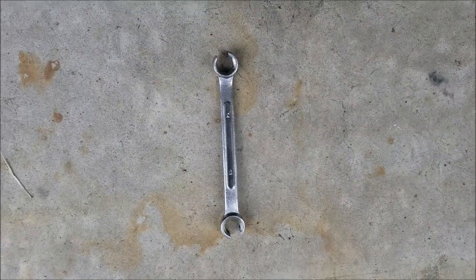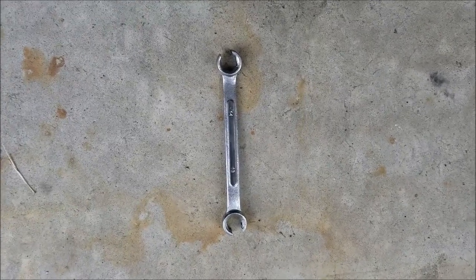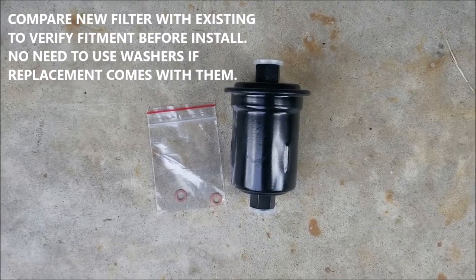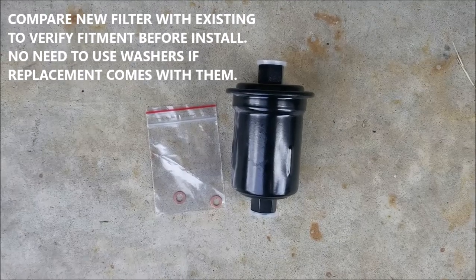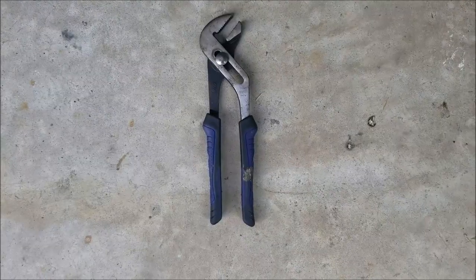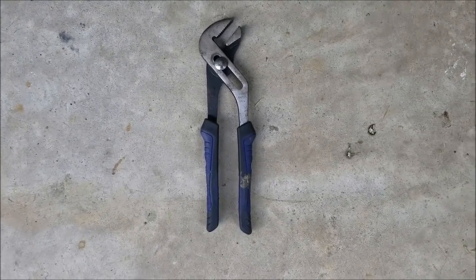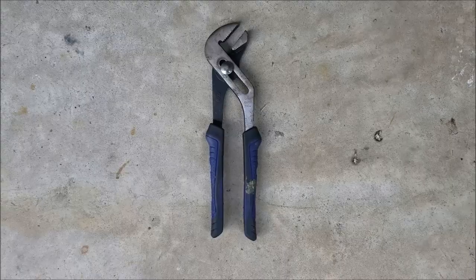You'll need a 14 millimeter flare nut wrench — very important that it's a flare nut wrench. It has an open shape at the end, so you don't strip your fuel line. You'll also need your replacement fuel filter. I got this from CarQuest, their brand — I like their brand materials. If you get one OEM from Toyota, it will come with a bracket; this aftermarket one does not, so make sure you keep the bracket on your car. If we really get into trouble, we'll use channel locks to remove the fuel line — grip them at the corners of the nuts so there's less chance of stripping. This is a last resort option.